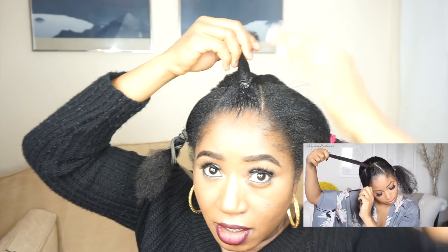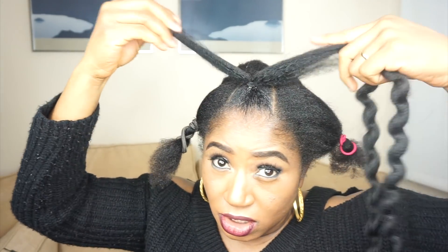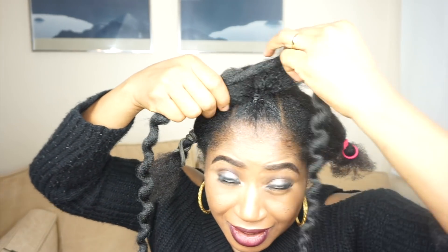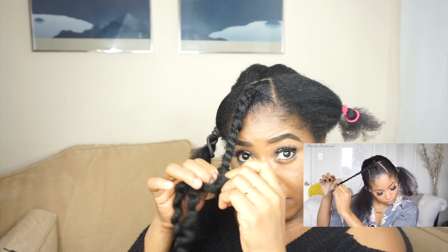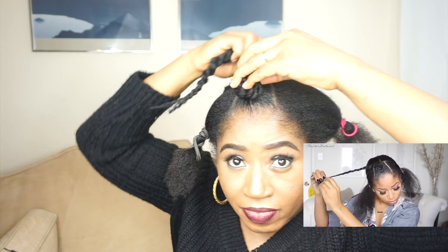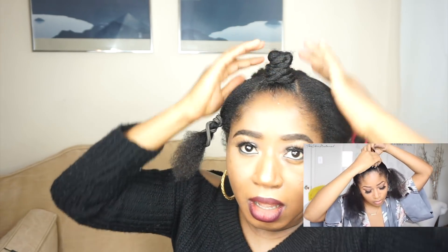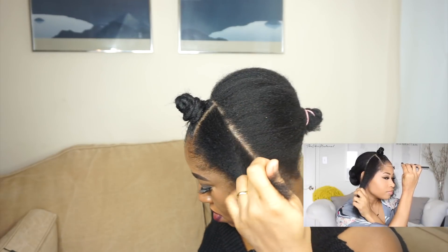I'm splitting the ponytail in half and making a twist. I'm adding some hair because my own hair is not very big. Then we're going to do a bantu knot — I'm wrapping the twist around itself. You can secure this with a bobby pin if need be, but my hair tends to stay knotted on its own without anything extra, so I'm just leaving that as is.